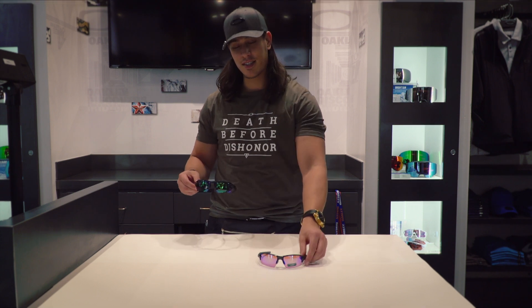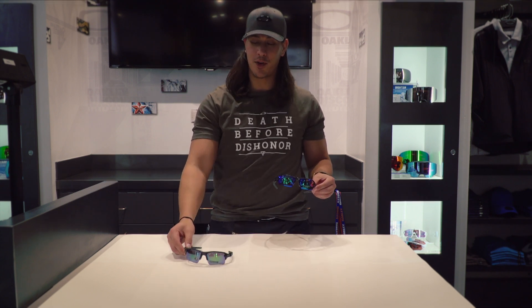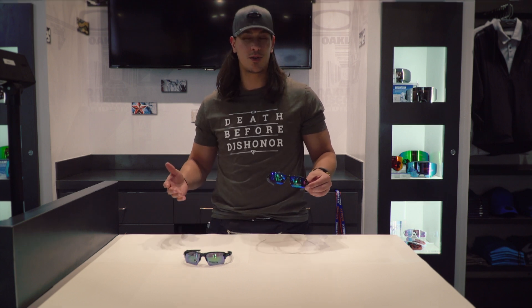What's going on guys? Today we're going to be talking about the Flak 2.0 and why it's one of Oakley's most popular frames. Diving right in, we have the Flak 2.0 XL and standard lenses. One of the main reasons I think it's one of the more popular Oakley frames is because it comes in two lens shapes.